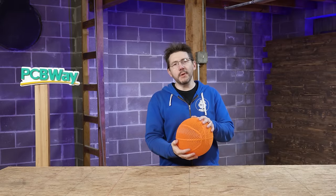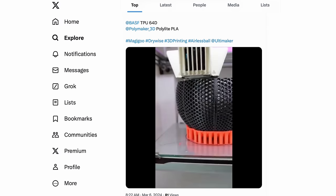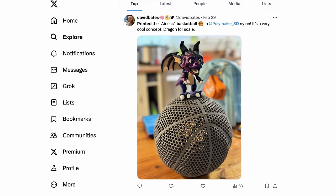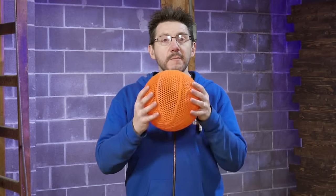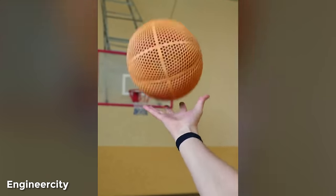Once this was out in the open, of course, you knew the 3D printing community was going to model it six ways from Sunday, and you knew there were going to be a bunch of people 3D printing this new airless basketball. There are lots and lots of people printing it and bouncing it and showing it off, and it's really cool to see. I even did it.